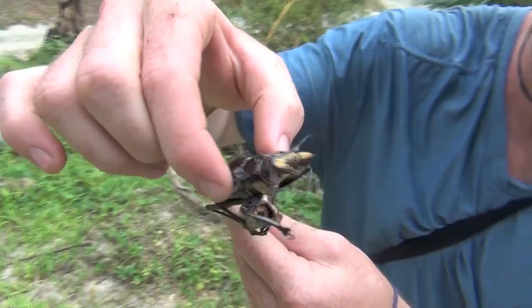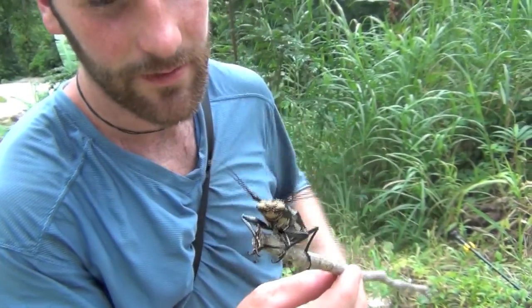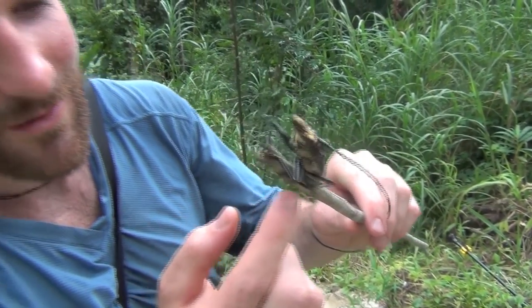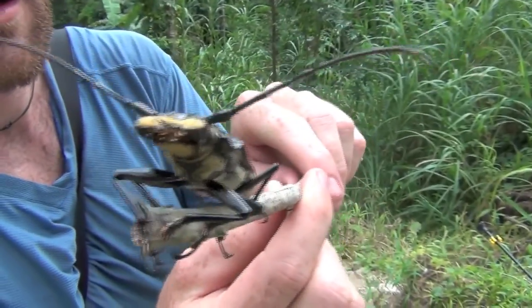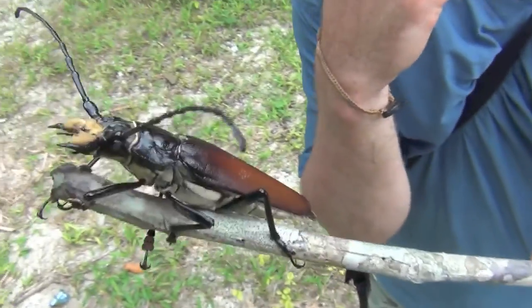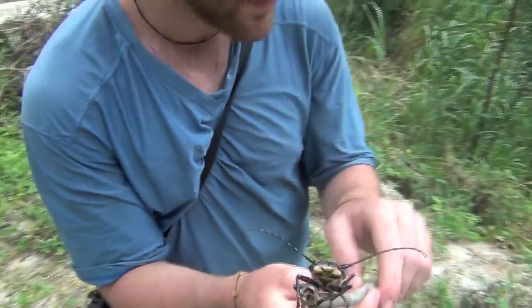But he doesn't click. He doesn't make a hissing sound. He has very nice hooks on his feet. Did you get a close-up of that mouth? Wow. That's very cool.